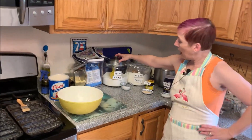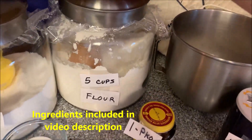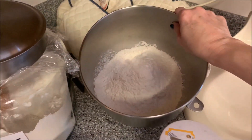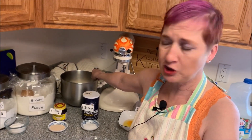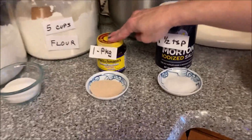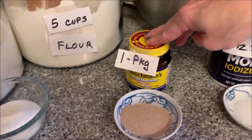For our ingredients, I've got a quarter cup of sugar, five cups of plain all-purpose flour. I like all-purpose, not bread flour for this. I've already put that in my bowl. Make sure when you measure your flour that you stir it up a little bit. If you don't stir it up or scoop it, you can end up with too much. You can also weigh your flour. I've got one package of Fleischmann's yeast. If you're using yeast out of a jar, that would be two and a quarter teaspoons or seven grams of yeast.